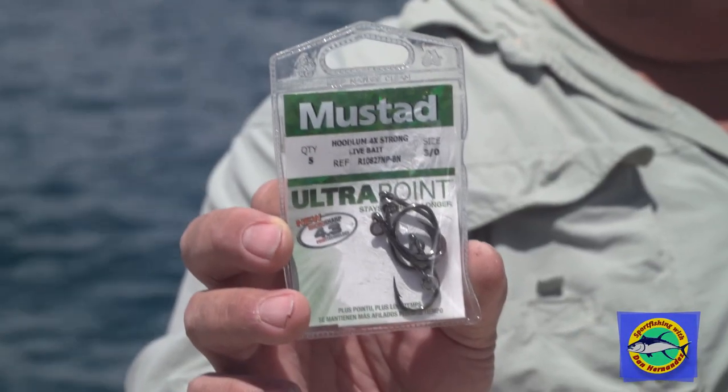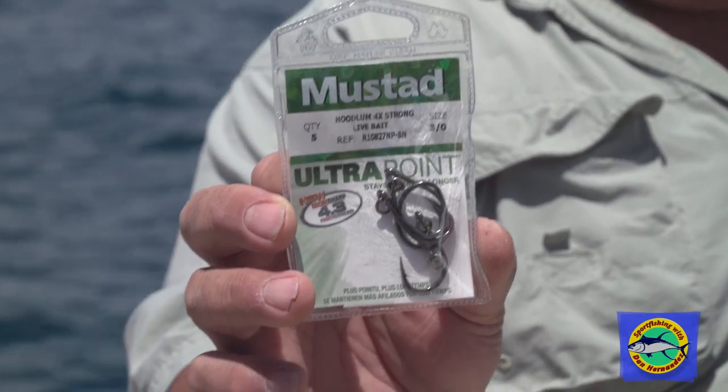This is the kind of hooks I really recommend. You can use either the ring hooks or just the non-ring hooks, but if you don't know how to tie a perfection loop knot, I really recommend a ringer type hook. This is the Hoodlum, and you can see it's a 4x strong. That 4x tells you it's 4x strong wire. Lots of people think of using that thin wire — the 1x — that's fine for smaller inshore fish like barracuda and calico bass, but when you're out here targeting those big mean fish, you really need the 4x hooks.